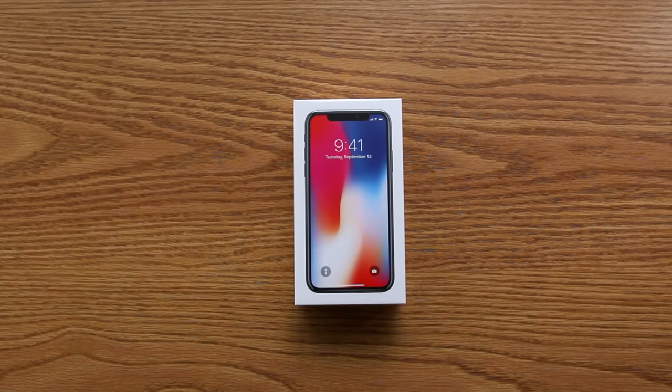This is the iPhone X, Apple's latest and greatest device, and in this video we're simply doing a quick unboxing.